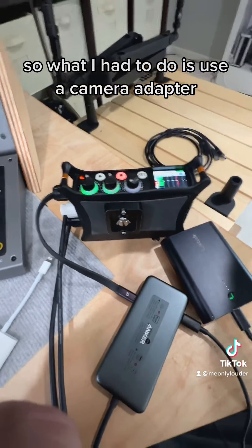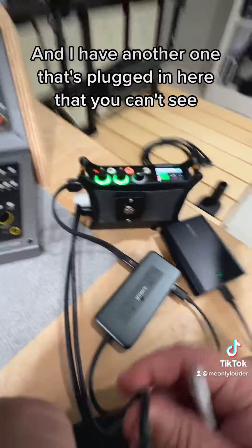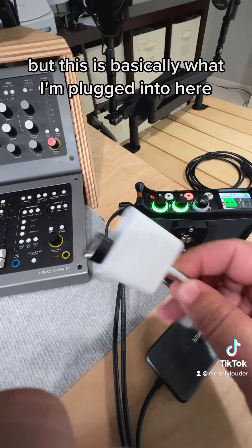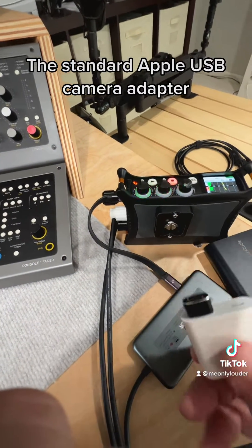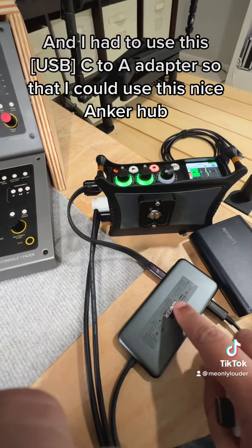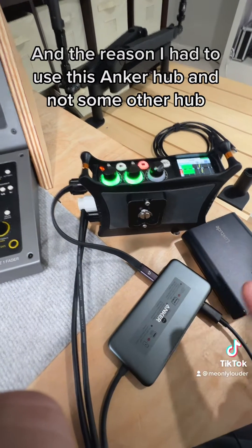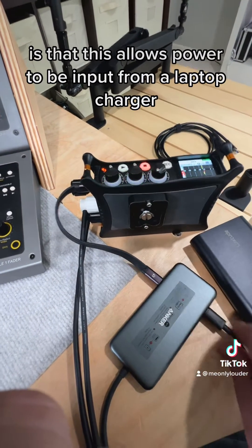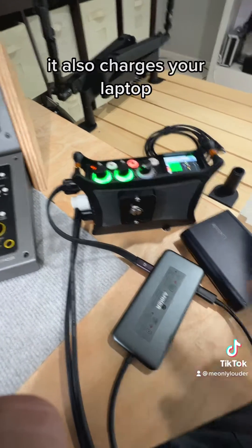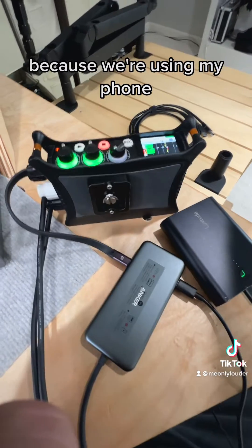So what I had to do is use a camera adapter. I have another one plugged in here that you can't see, but this is basically what I'm plugged into — the standard Apple USB camera adapter. I also had to use a C-to-A adapter so that I could use this Anker hub. This particular Anker hub allows power to be input from a laptop charger, so when you have it plugged into your laptop, it also charges your laptop. Obviously we're not charging a laptop right now because we're using my phone.